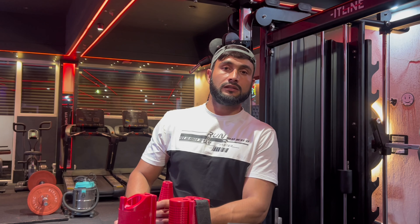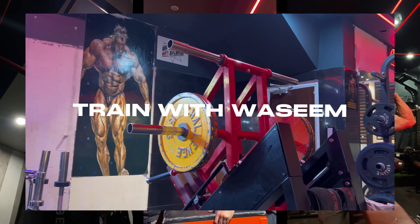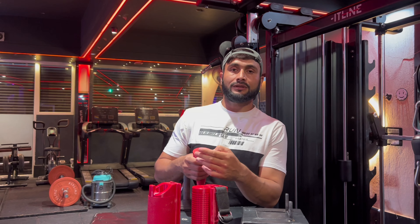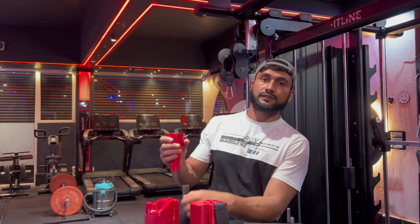Welcome back to my YouTube channel. When we bought arm wrestling equipment, I think we are going to make a video. Let's test it.